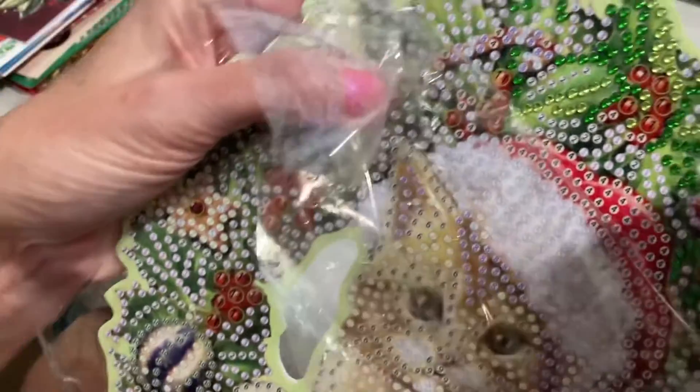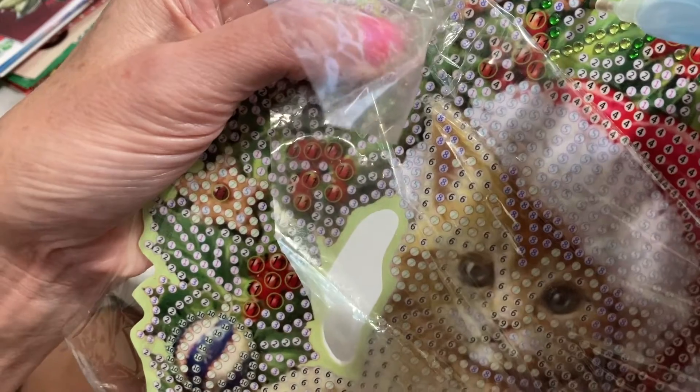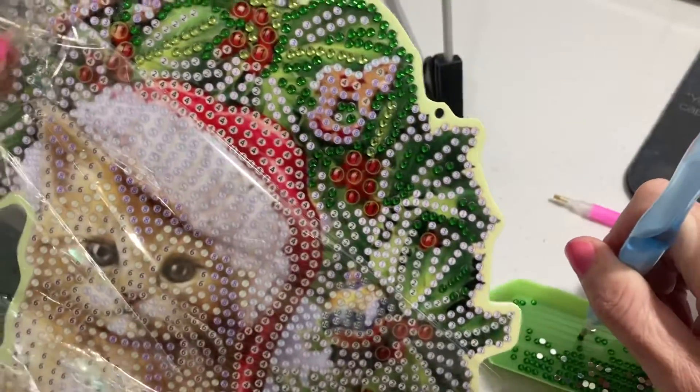And you'll find a number two. There's one right there, and you just put it right. I kind of got that on top of the other one, but there you go. Get another one.